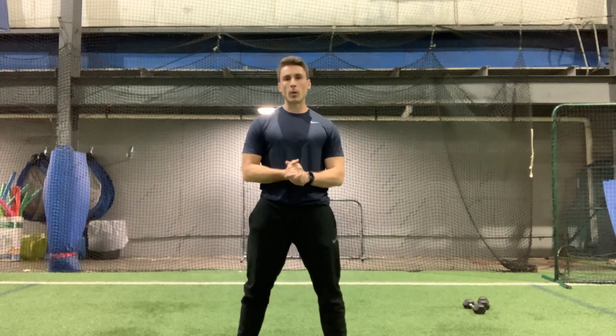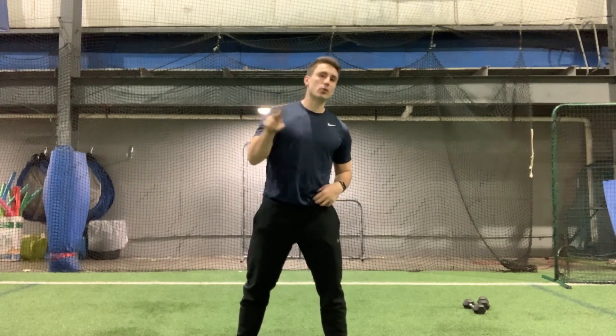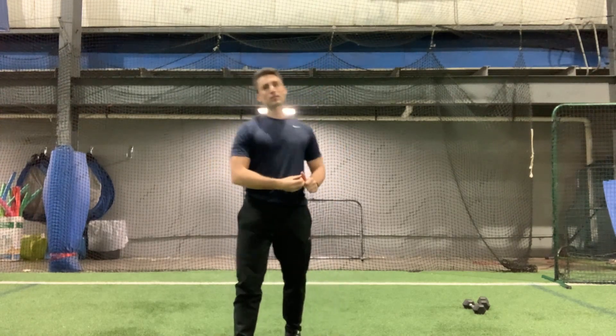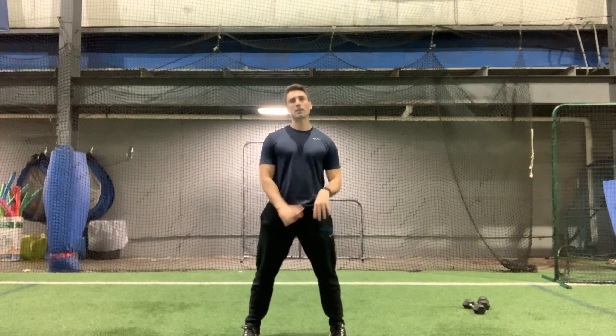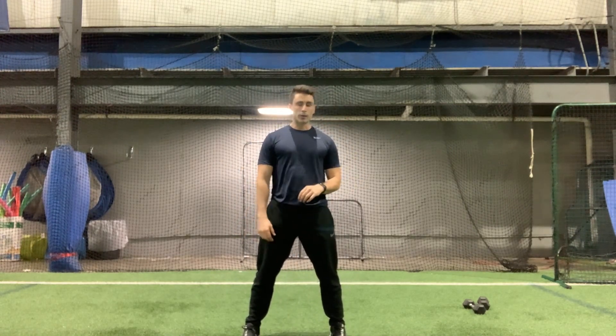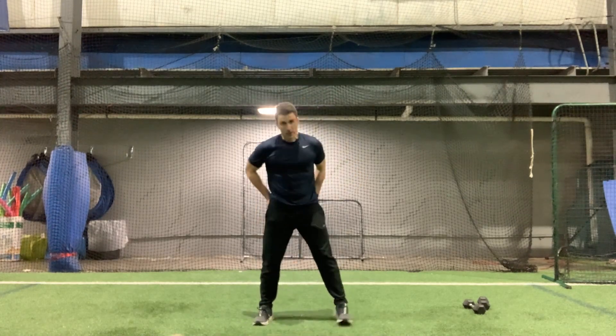We're only going to go one more round, and then after that we are going to be down on the ground — two exercises, just two sets. But first we need to get done with this one set. If you need a second, go ahead and have a sip of water. We'll get into that last one.